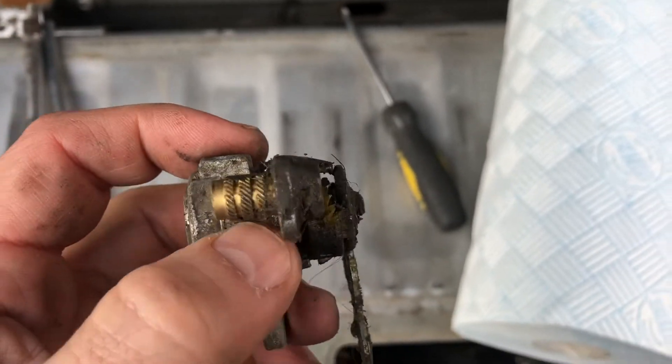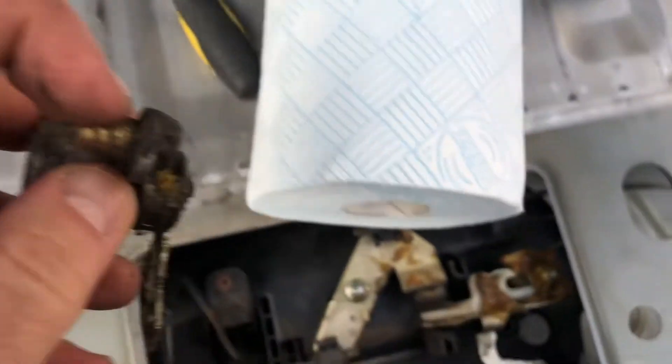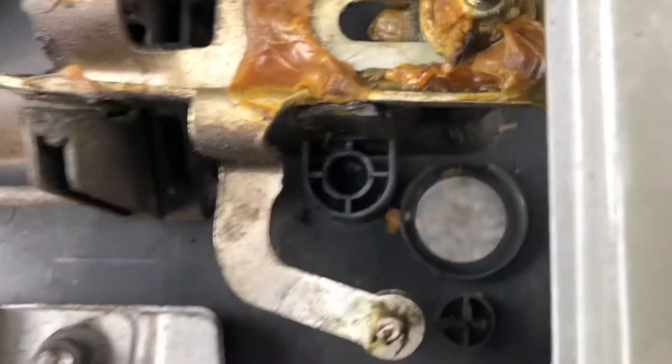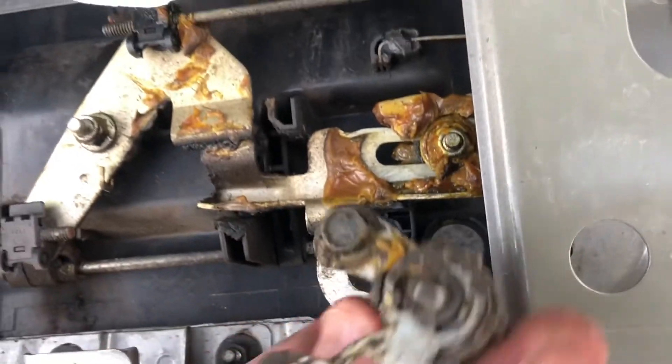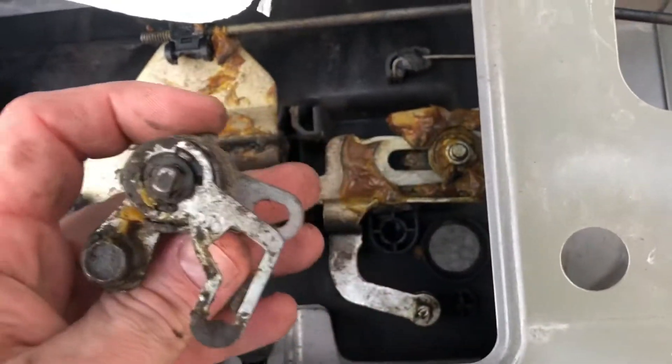It looks like the plastic where the barrel sits into is probably just worn. I'll stick some glue onto that, clean everything up, put it back in, and hopefully that's everything sorted.